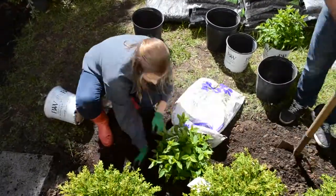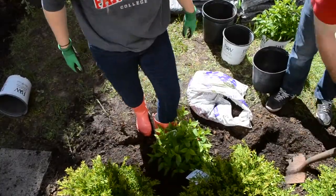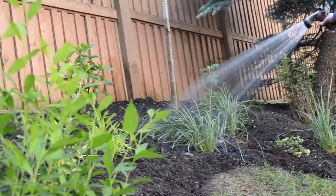On the opposite side we kept it simple by adding some green gem boxwoods and one of my favorite plants, little lime hydrangeas.